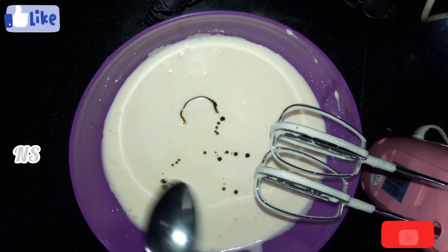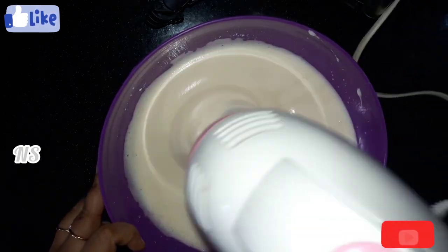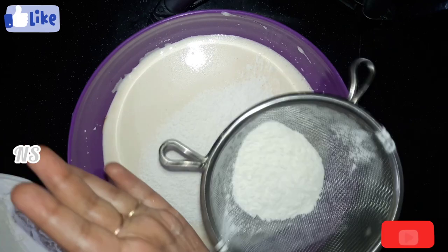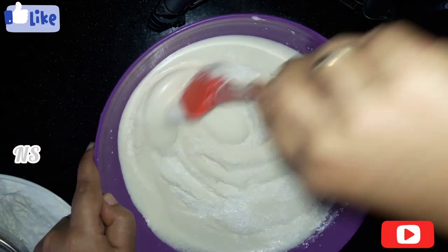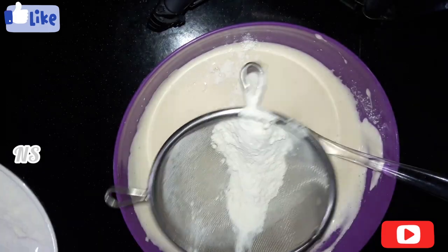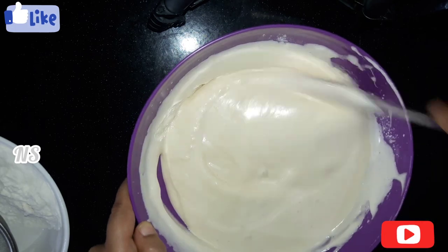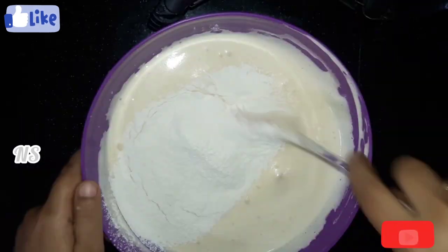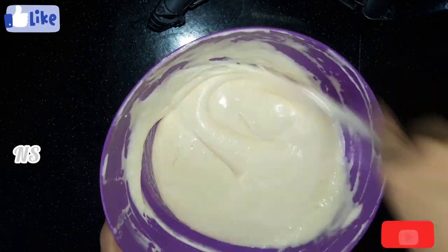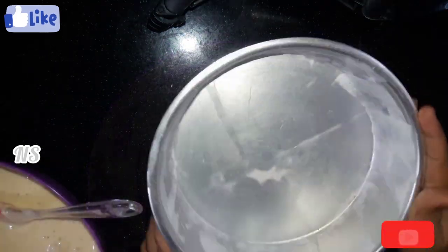Now I'm going to mix the dry ingredients in here. You can make it as an option. Mix it in. After mixing the dry ingredients, this is the baking tin. This is a really good flavor.